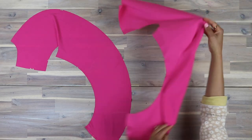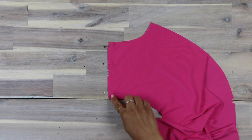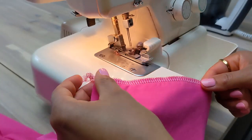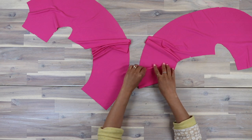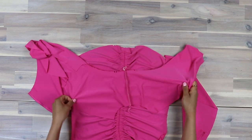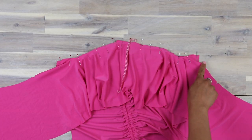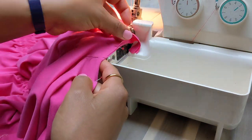Stitch the center back seam of the sleeve back, piece 8, then press the seam toward the left back. Narrow hem the lower edges of each sleeve. With right sides together, pin your assembled yoke back sleeve to the upper edge of the back, matching the notches, and stitch together, catching the ends of the elastic at the center back. Make sure you stitch with an overlock or zigzag stitch.